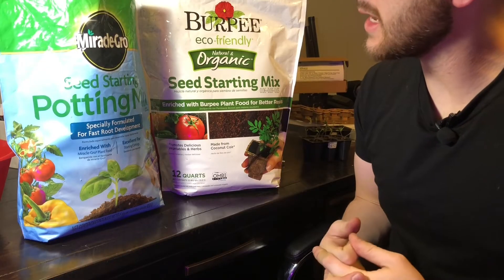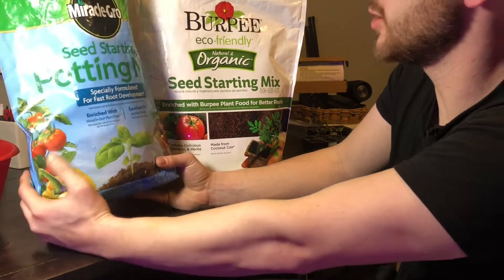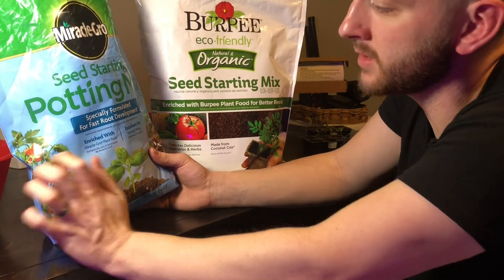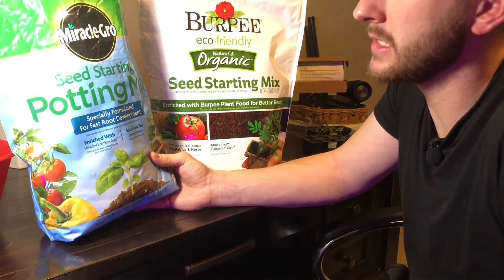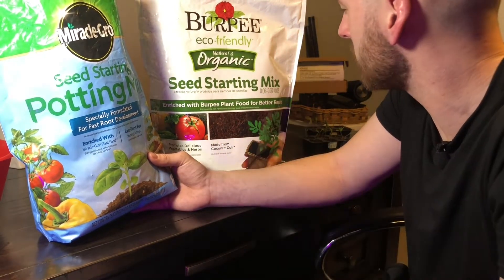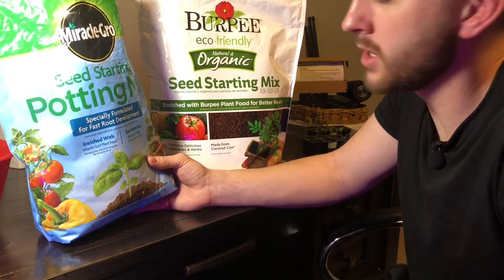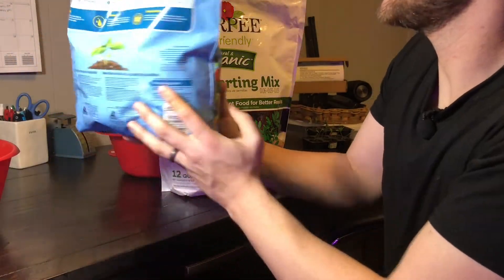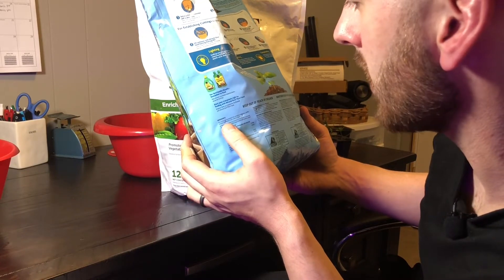Before we get into actually comparing the seed starting mixes, we're going to go over what's actually in them. The Miracle-Gro seed starting potting mix is specially formulated for fast root development and enriched with Miracle-Gro plant food. Fertilizer or plant food is not really necessary when seed starting — keep that in mind. A lot of these mixes will have fertilizer listed, but it's not terrible to have it, just definitely not necessary. The Miracle-Gro ingredients include sphagnum peat moss, perlite, and fertilizer.